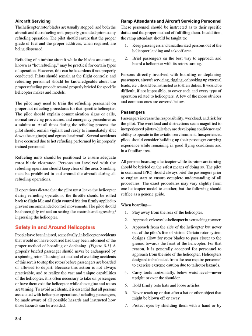To avoid accidents, it is essential that all persons associated with helicopter operations, including passengers, be made aware of all possible hazards and instructed how those hazards can be avoided. Ramp attendants and aircraft servicing personnel should be instructed as to their specific duties and the proper method of fulfilling them. Ramp attendants should be taught to: keep passengers and unauthorized persons out of the helicopter landing and takeoff area; and brief passengers on the best way to approach and board a helicopter with its rotors turning. Persons involved with boarding, deplaning, aircraft servicing, rigging, or hooking up external loads should also be instructed as to their duties.